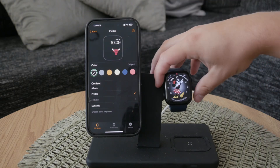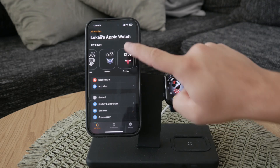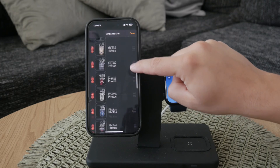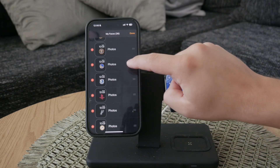To add more faces or customize the existing ones further, tap on the edit button. In the edit section, you can do two main things: reorganize the watch faces or delete the ones you no longer want to have access to on your wrist.